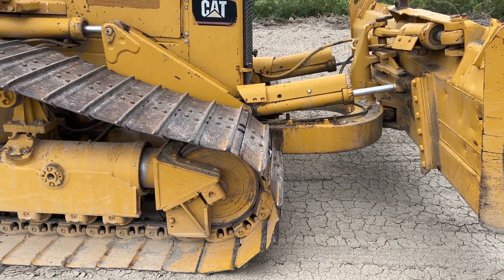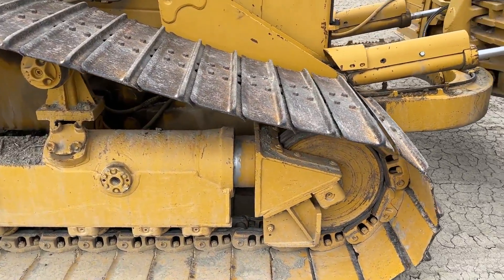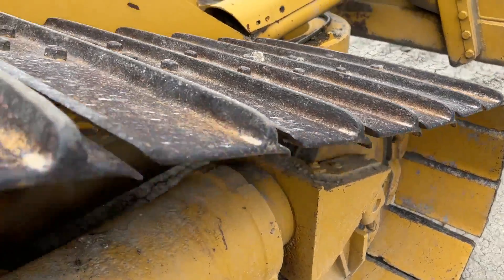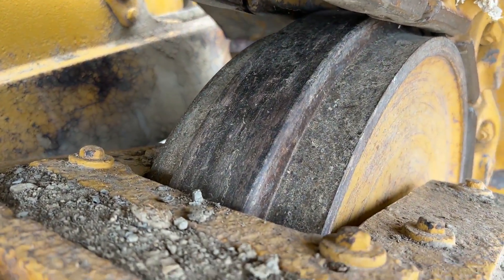30-inch wide tracks on both sides — again, a high-track machine. I'm going to zoom in here on the tracks, the idlers, the drive pulley, and the drive sprocket so you guys can get a closer look at those and hopefully get an idea of what all those look like.